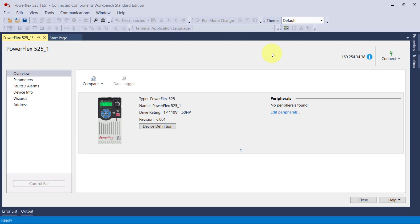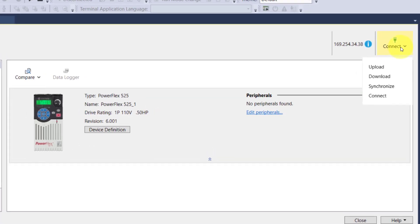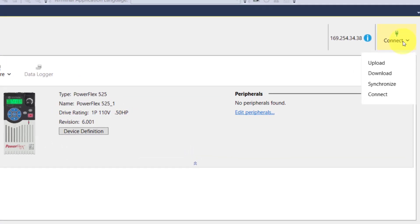I'll connect to a PowerFlex 525 drive using Ethernet and the Rockwell Connected Components Workbench Standard Edition software. The most important part of working with drives is establishing communications, and I will show you how to do this. I'm going to show you around the software first, and then we'll take it from there — I'll show you some of the things that you can do.